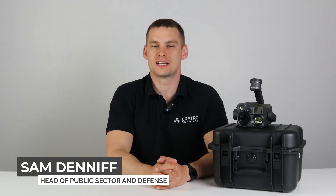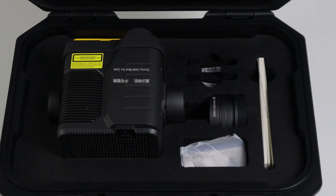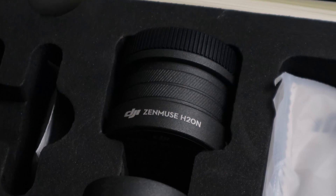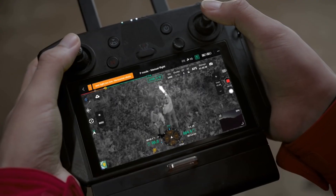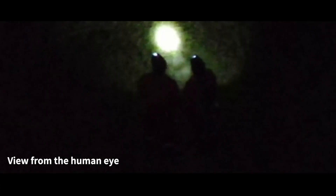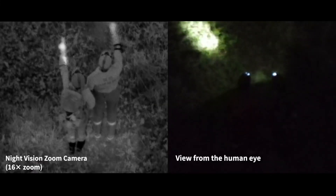Hello, Sam Deniff here, Head of Public Sector and Defence for Copters, and today we are looking at a brand new payload from DJI, the H20N. This is the camera right here, and it is perfect for low-light inspection and nighttime search and rescue missions due to the unique starlight sensor this camera has. So that's what we're going to take a look at today.